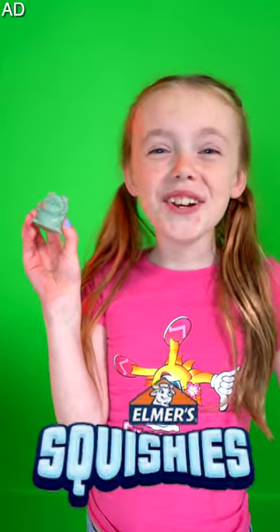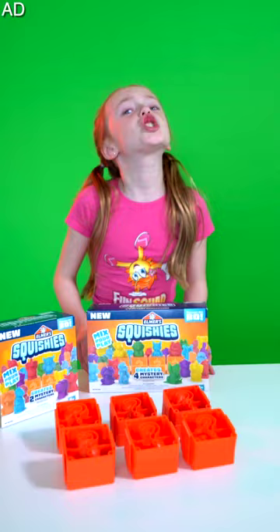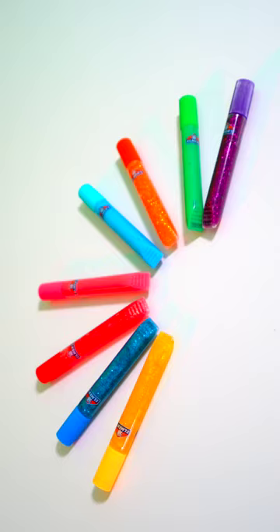I love my new squishies from Elmer's — look, they're so cute and squishy and there are so many to collect. Kalia, how did you get them? Check this out: combine secret solution A and B into this cup, then pick any Elmer's glue that comes in the kit.